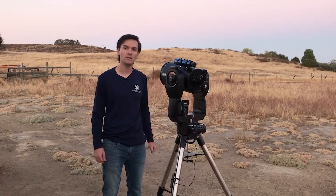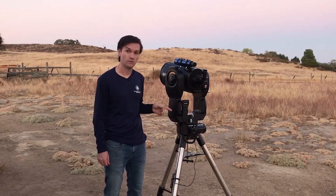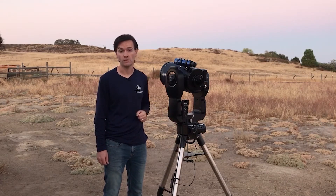Hi, I'm Brian with Meade Instruments and we're going to show you how to align your Meade Computerized GoTo Telescope. It's called a GoTo Telescope because it will literally go to the object that you've keyed into your AutoStar 2 or AudioStar handbox.